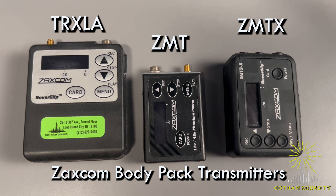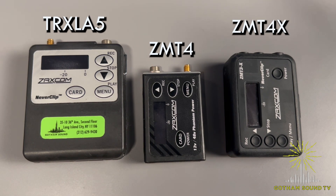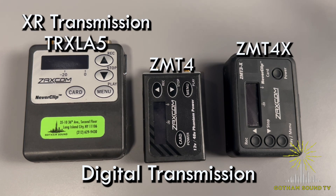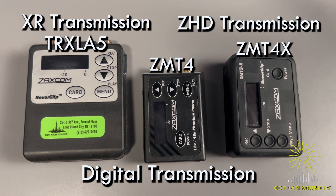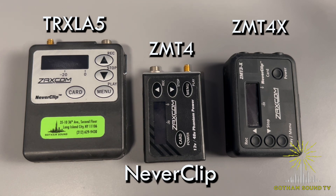The ones pictured here are some of the older models. In terms of form factor, they're exactly the same, but we don't have any of the newer ones available for demo at this time. So let's start with the things they all have in common. The TRX-LA5, ZMT-4, and ZMT-4X all transmit digitally. They've got two different modes available — XR and ZHD — and they all have digital encryption that you can turn on.